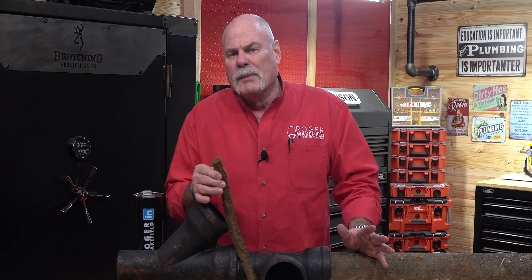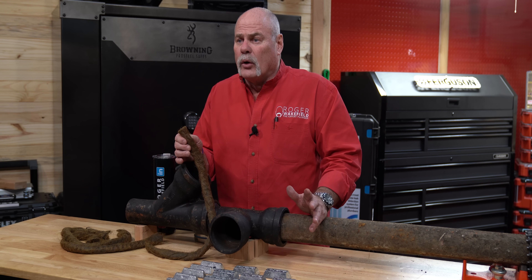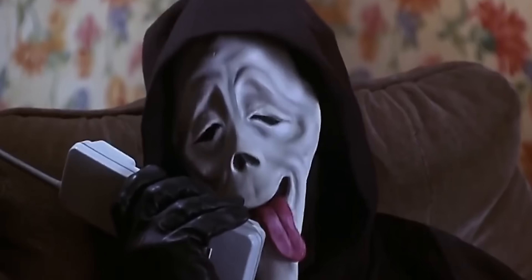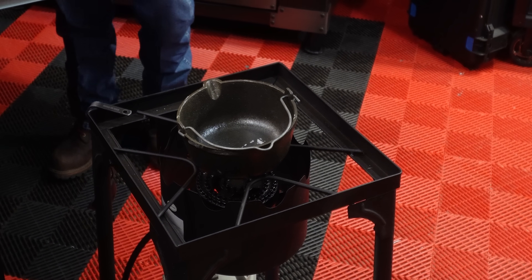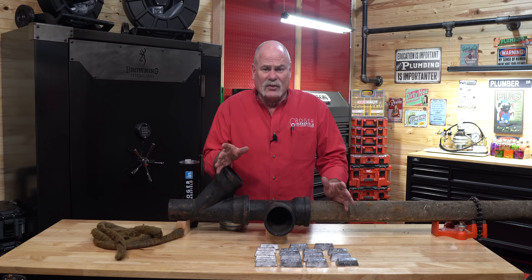I'm going to show you how to put it in, how to pack it in, and then we're going to pour a horizontal joint. First I'm going to fire up my lead pot — my burner — and get it heating. That way this lead has time to melt down. It's been a long time; I'm going to have to see how this goes.